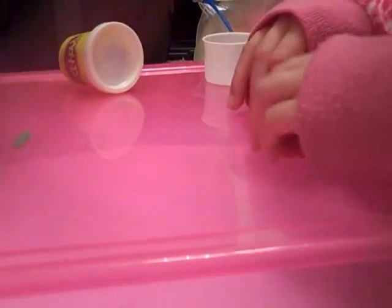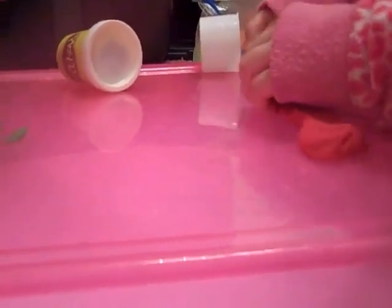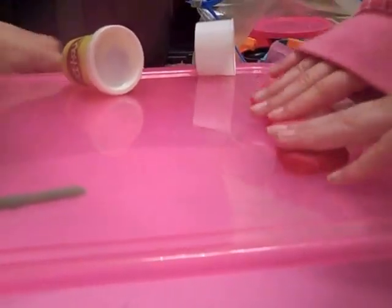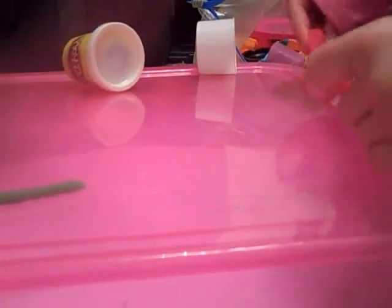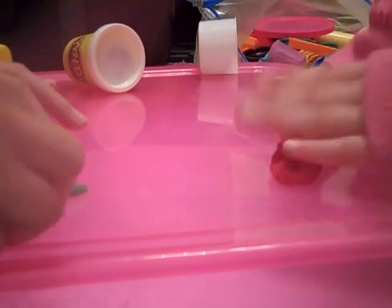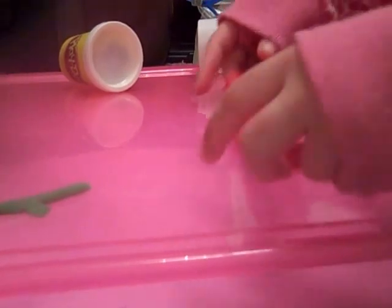Oh man, I just peel this end off. It's a little thick. It's really thick. What does thick mean? Thick means really wide, kind of? I guess. I don't know how to explain it to Dara. I've got to put all of this back in. I'm just in kindergarten. I'm in third grade.